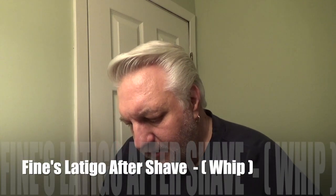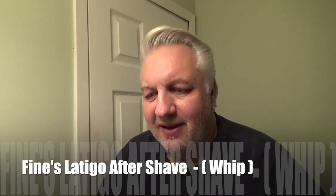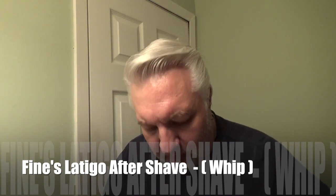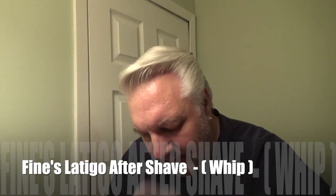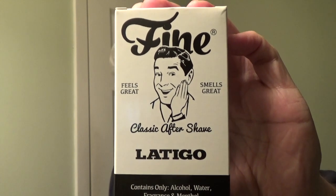Hey everybody, welcome back! Just last week I started getting these purchases that came over — they were from the Fine company. Apparently they purchased a review on one of their products, and it's Latigo, which means 'whip' in Spanish. So I'm going to open the box and do a review on this.